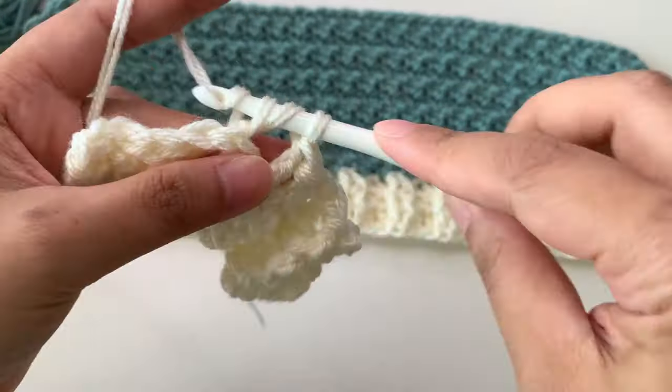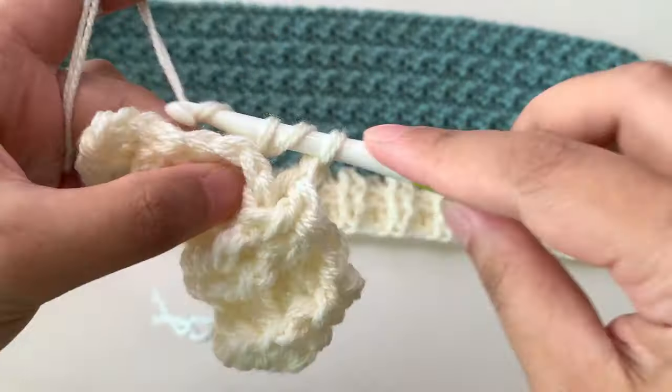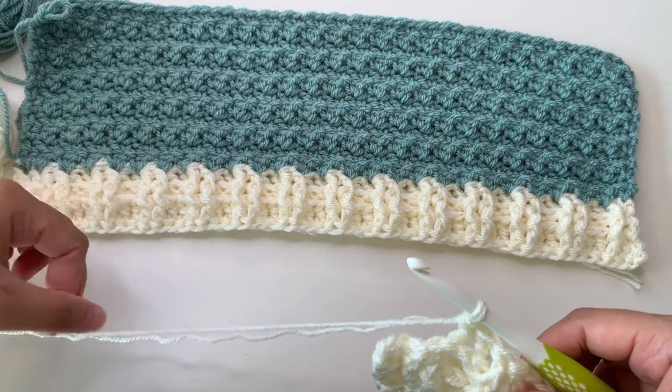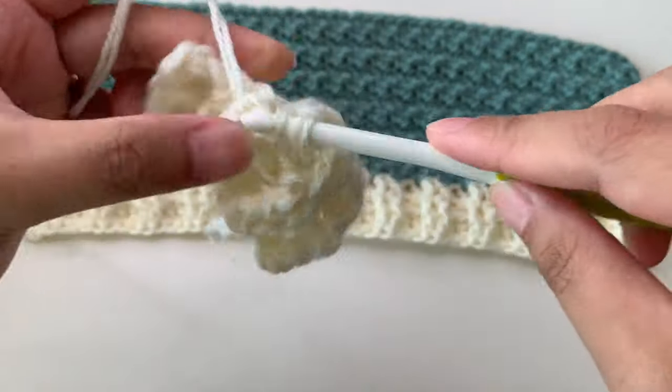Because I'm using a double-pull or medium worsted yarn, the ribbing already looks a bit wider. If you are using only one strand, you can make four rows. It's your personal preference — you can make it longer if you want.